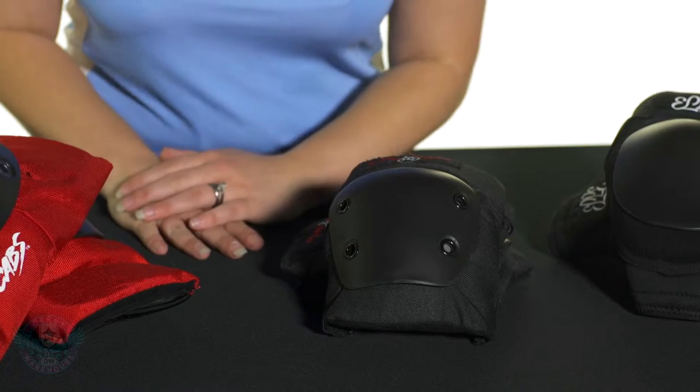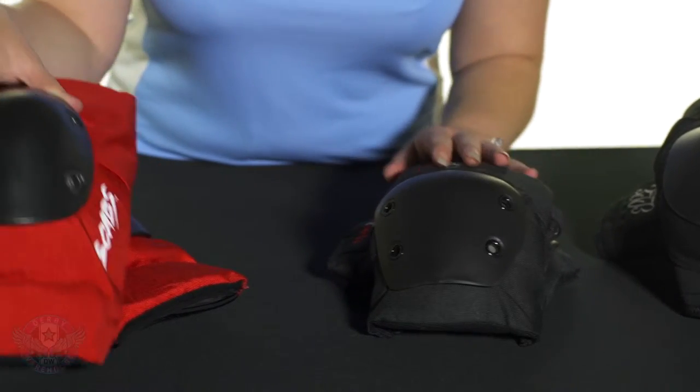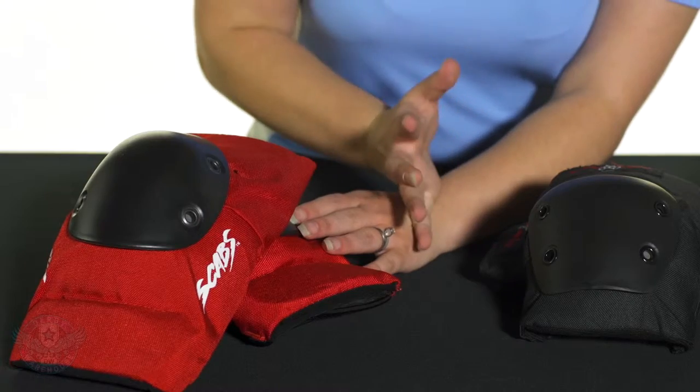For caps, you have again two main styles. You have the flatter ones like these here and you have the ones that are a little bit more domed. You're going to really want to take a look at your arm and figure out which one is going to work best for you. Basically, you just want to make sure that it matches your anatomy.